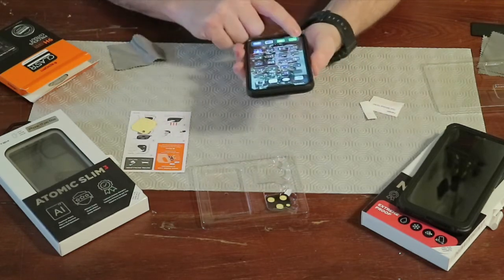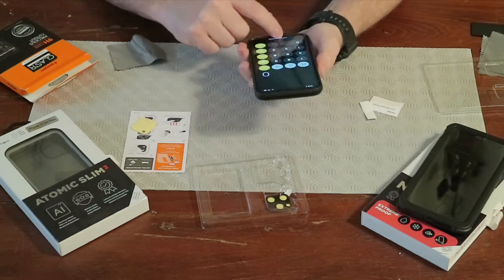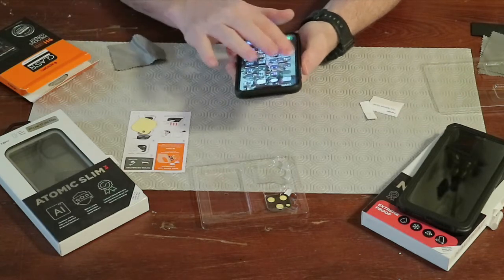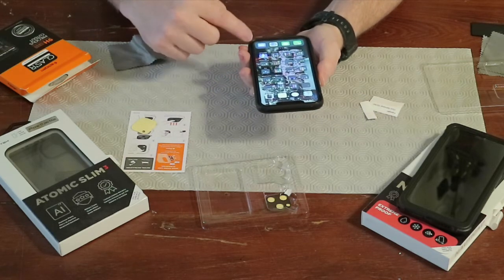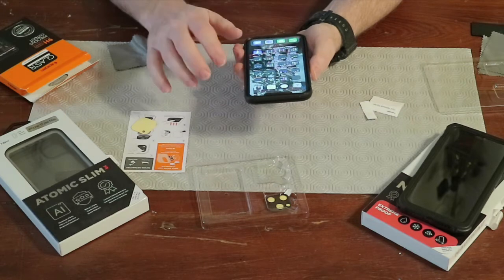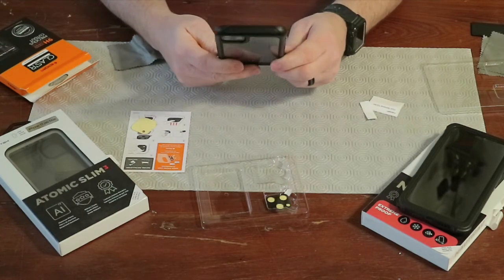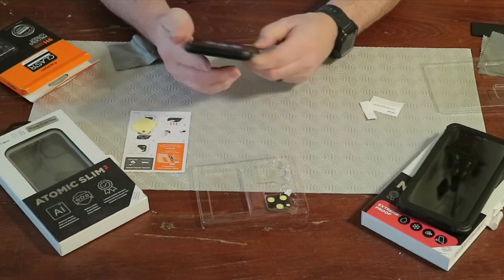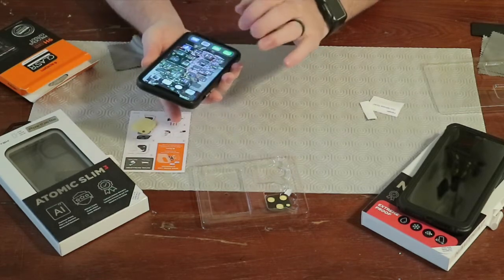Now let's see if we can still access everything we need. We open a calculator, pull from the side — yep, we can still get to notifications, control center, and other pages. Looks like everything is accessible. Now let's see what the camera looks like. Looks good. Let's look at the front-facing camera — that looks good too. The screen cover does not actually cover the front-facing camera, so you're good to go there.